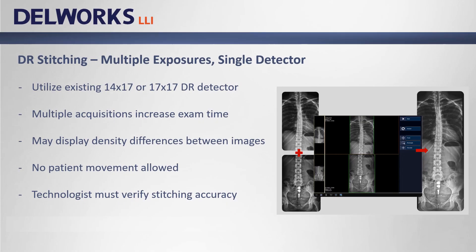The next option for long bone imaging is multi-acquisition stitching with a single detector. This is a great solution for hospitals and clinics that need to perform the occasional scoliosis or hip to ankle study. It's possible to use an existing 14 by 17 or 17 by 17 detector, acquiring multiple images and stitching them together either manually or automatically. The challenge is increased exam time due to setup and repositioning the x-ray tube and detector between exposures. It can be difficult for some patients to remain still for up to 15 seconds from the first to last exposure, and patient motion makes stitching accuracy impossible. Technologists must take extra time to verify that the stitching was accurate.